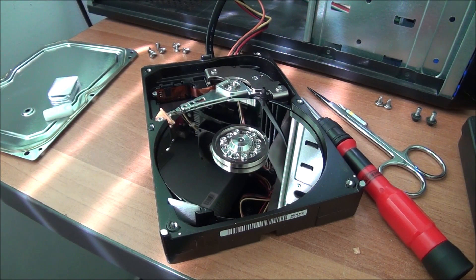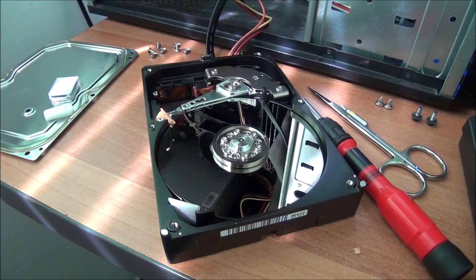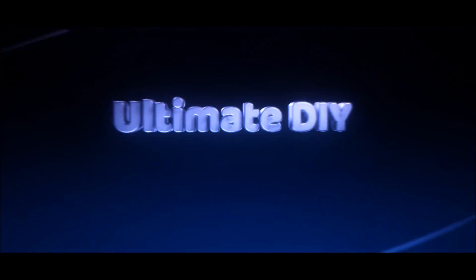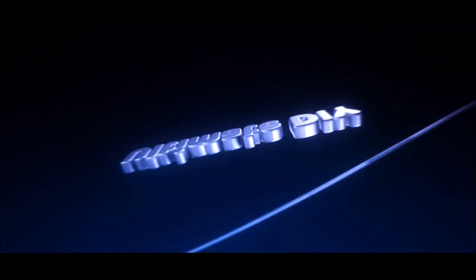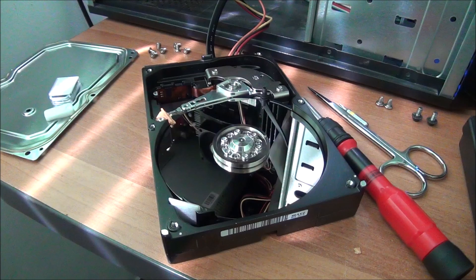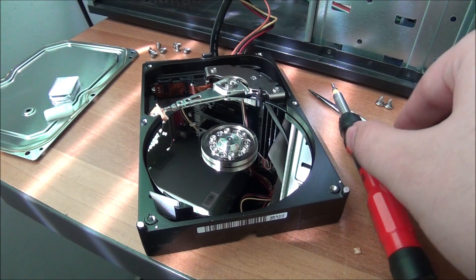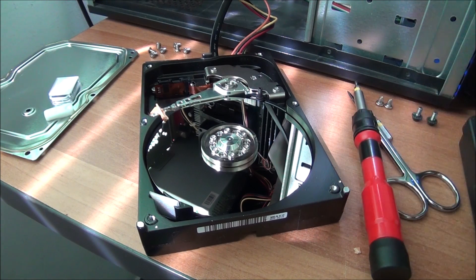Hello guys, this is a quick video where I actually show you what happens inside your hard drive when you hear the infamous click of death. So this hard drive probably got some kind of physical damage.